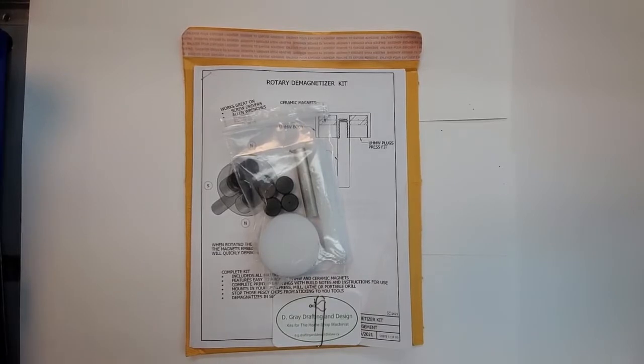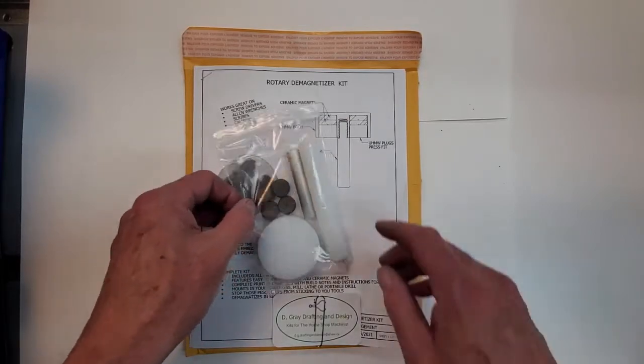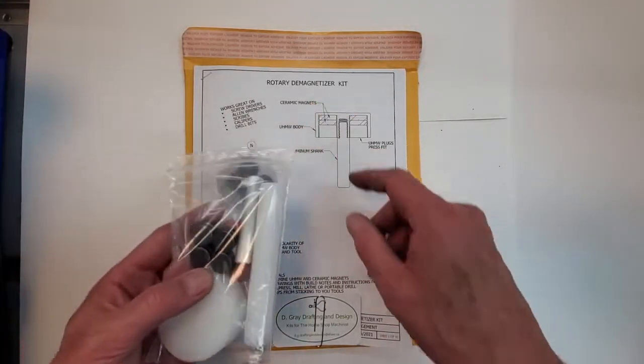Hi guys and girls. Exciting times down at the store — we have a new kit available. It's a rotary demagnetizer kit.